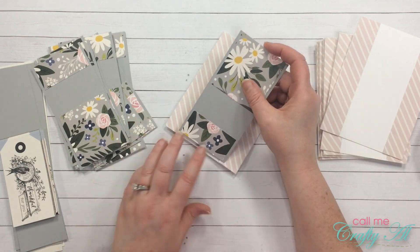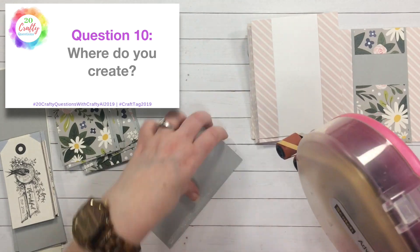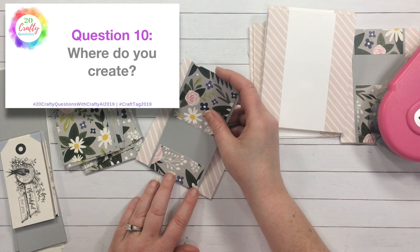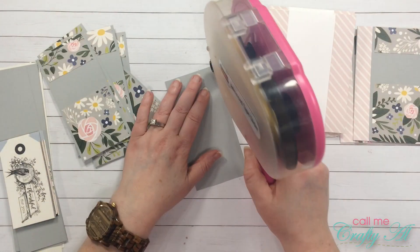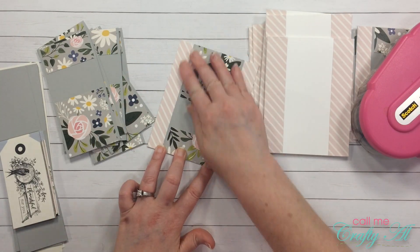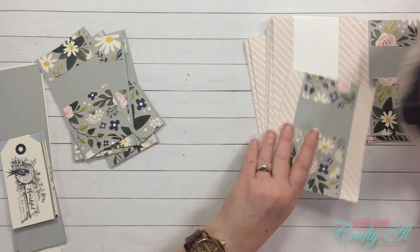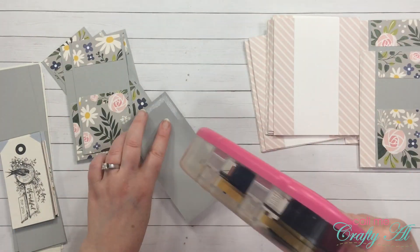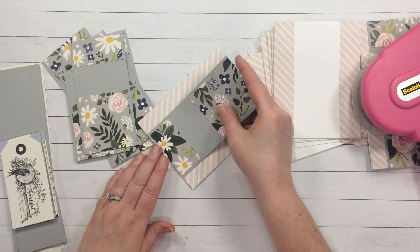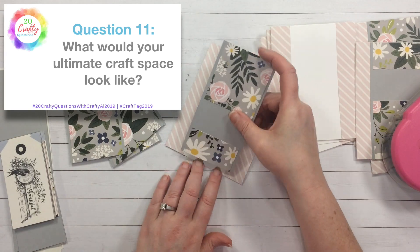Question ten: where do you create? Right now my craft space is in the basement. I have a little over half of the area set up with my stuff and I am slowly creeping over to the other half, which is Legos and Playmobil.